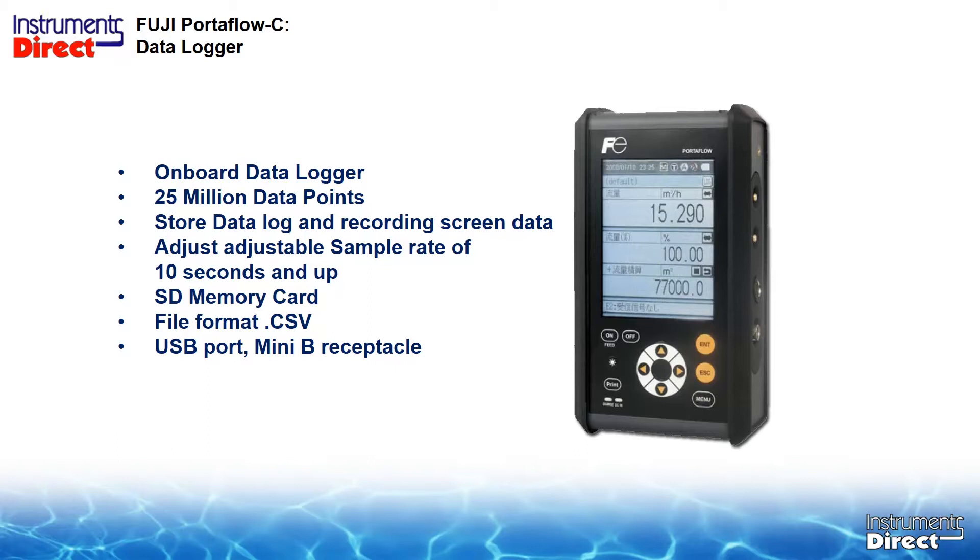It's an adjustable sample rate — it goes as fast as 10 seconds and up. The neat part is it stores all the data on an SD card. The file format is CSV, and there is also a USB port, though you'd probably just use the SD card.